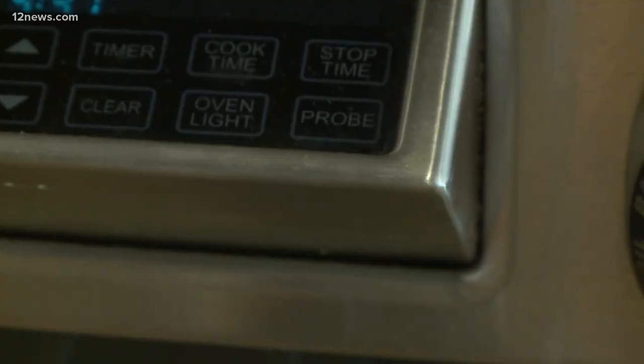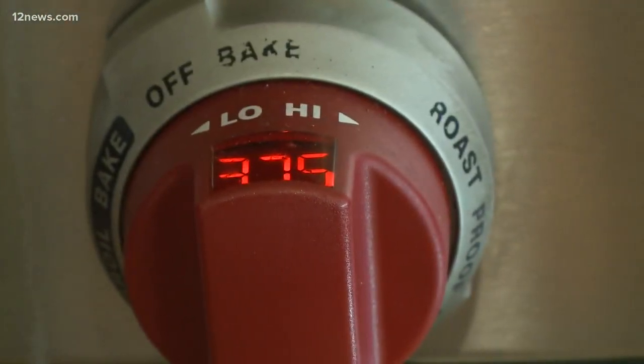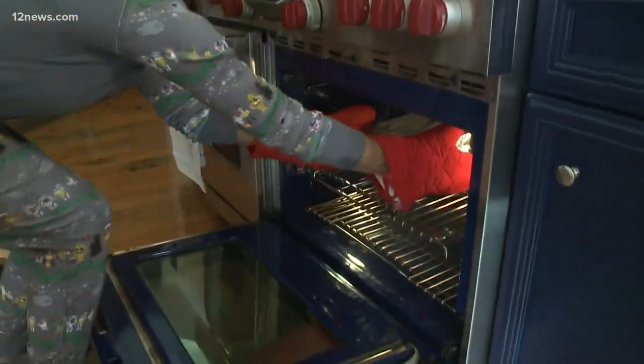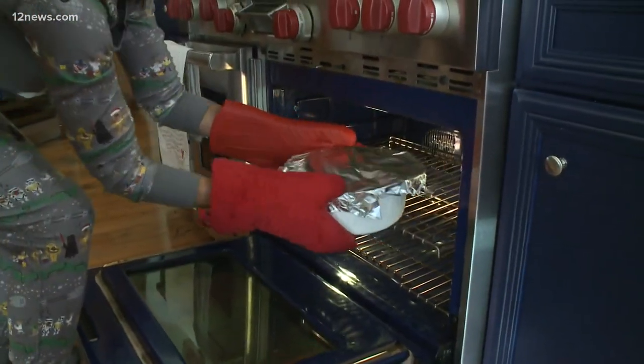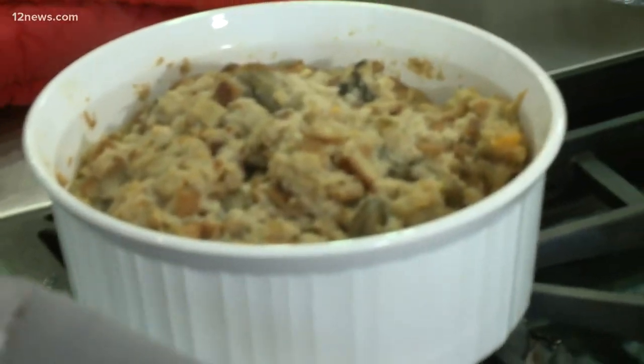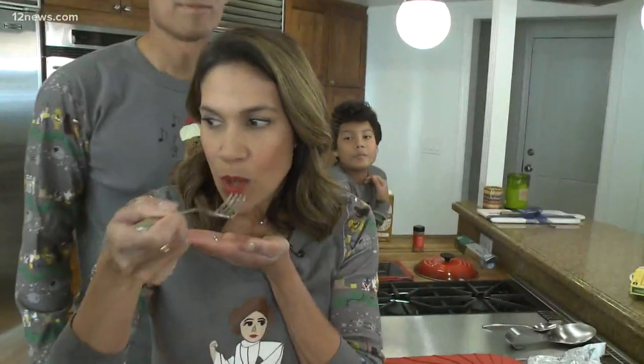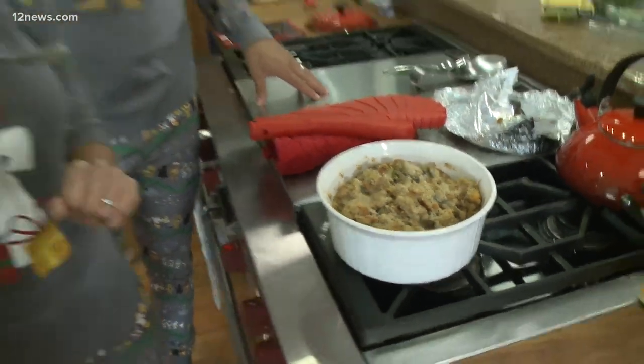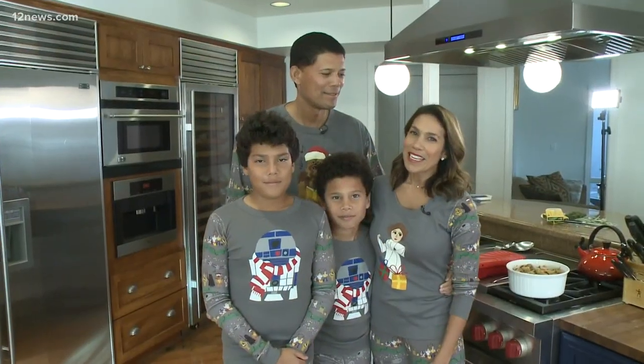Here we go! It's super hot. See how it looks. It is really good! Not bad if I don't say so myself. It's very moist.